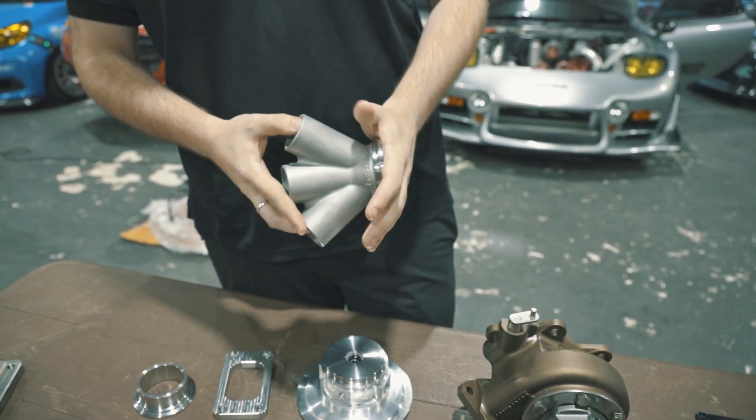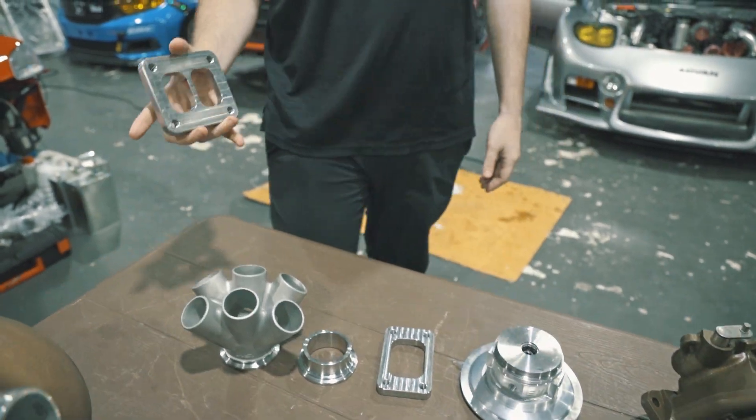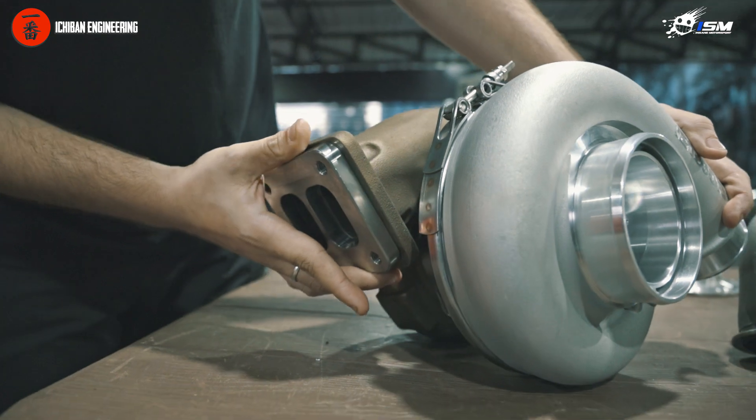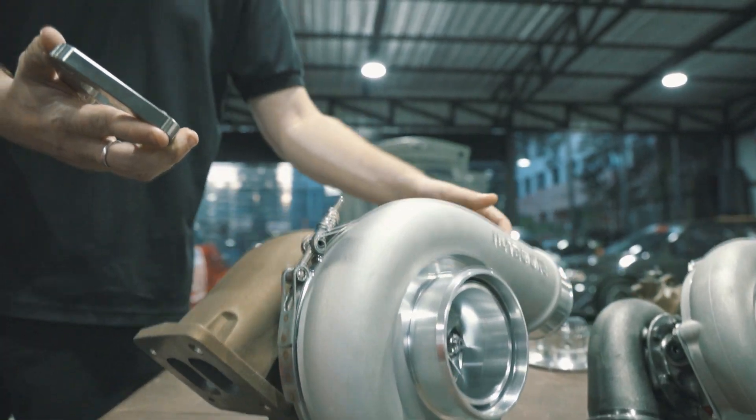Currently these are available for six cylinders, and in the future we'll make them for four as well. And our T4 divided — same thing — you get a flange for your manifold. It's a billet flange, perfectly machined from SS304.